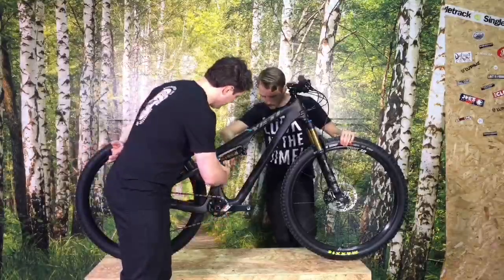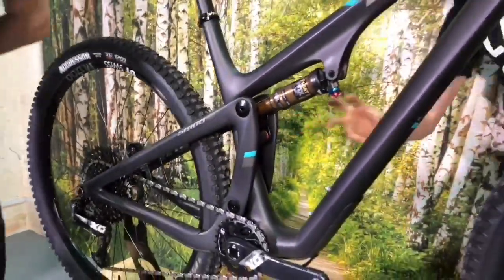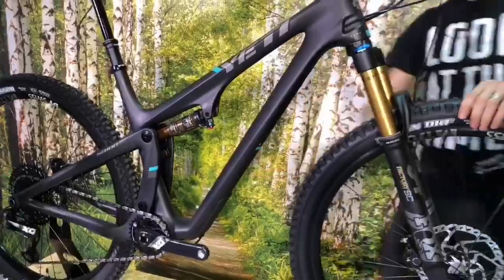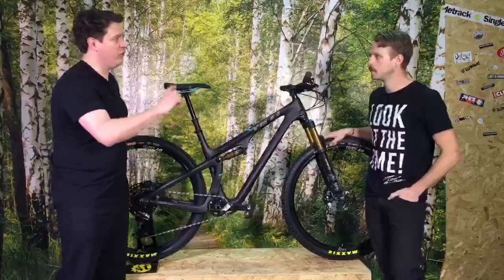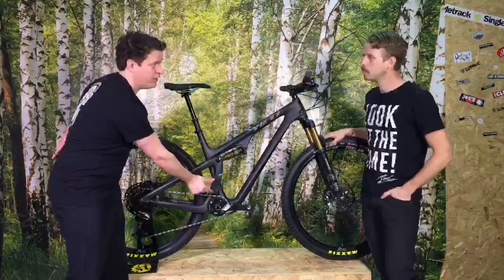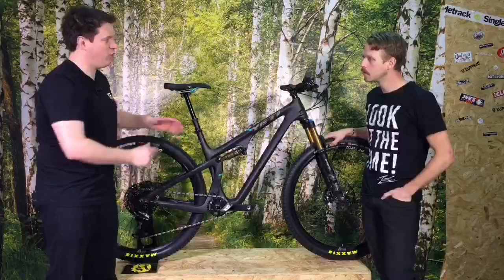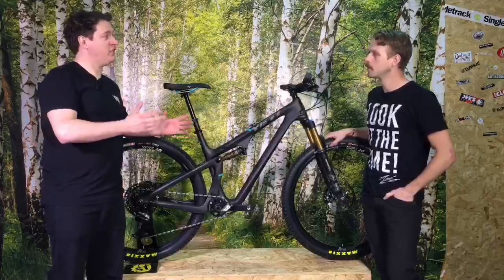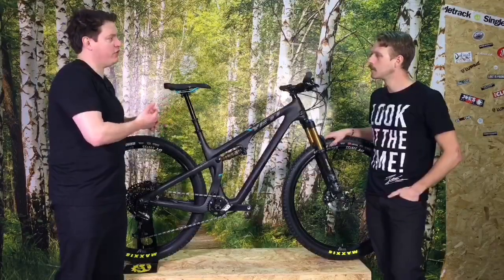We've got the neat little alloy link up the top here, and then the two rails are actually hidden in here — covered by a little mud port cover on the back, but they just sit in just behind. That keeps the mud out. Very neat, very compact. It also allows for bottle clearance in the main frame. The Switch Infinity on this one is 68mm eye-to-eye, whereas on the other SB range they're 74mm eye-to-eye. The diameter is slightly thinner too — 15.9mm on this one versus 22.2mm on other SB models. So a bit smaller, a bit lighter — it shaves a few hundred grams off.